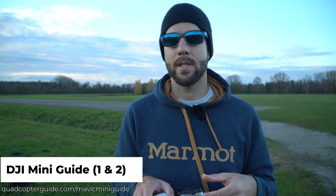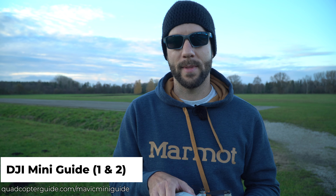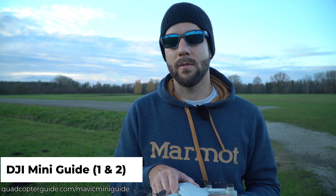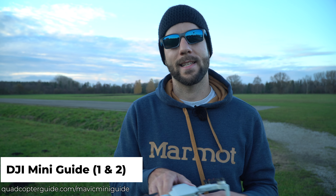Hey, real quick — I want to let you know about the DJI Mavic Mini Guide or DJI Mini 2 Guide that I created. If you go to the URL on screen, you can sign up on the info page, and with your email address you'll be kept in the loop of further developments. I plan on offering some in-depth training that will not be on YouTube, so if you have a Mavic Mini or DJI Mini 2, I highly encourage you to check that out.